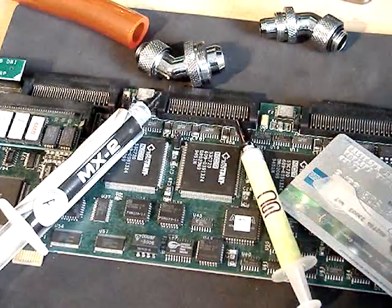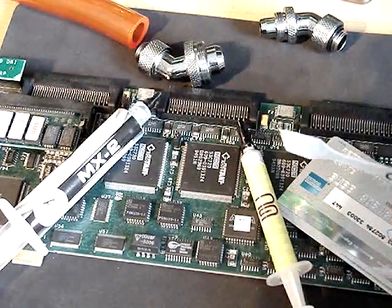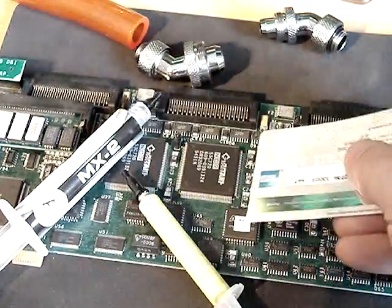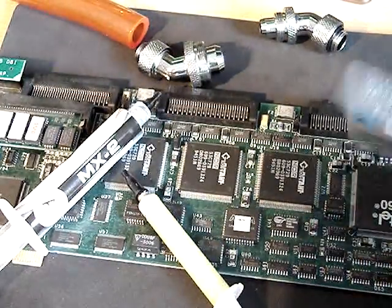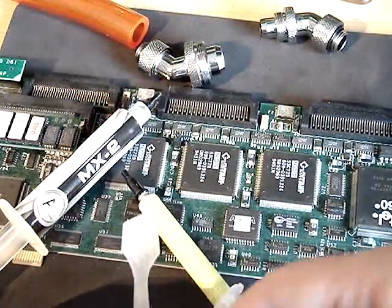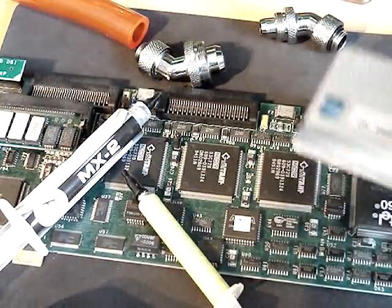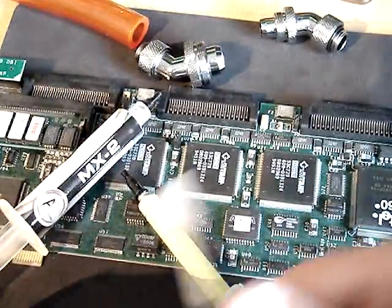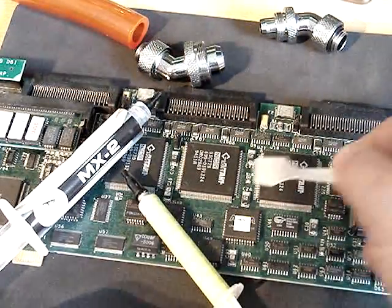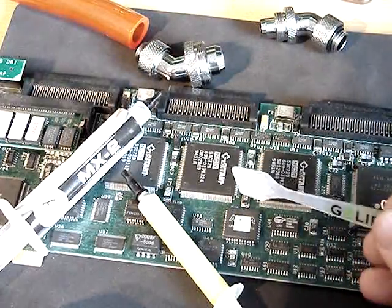Another thing — Gelid comes with this little spreader tool, which is actually quite good. I always used my credit card for spreading, which was great but hard for initial spreading. This tool is equally good for both initial spreading and final spreading. It's just part of the package and it's very, very helpful.